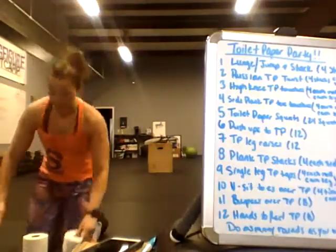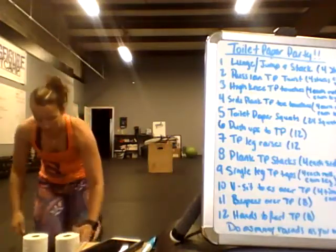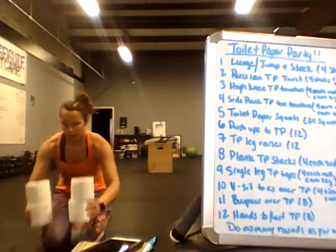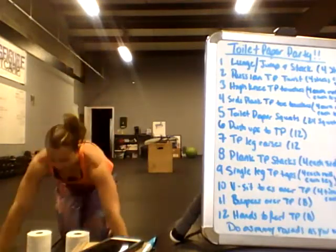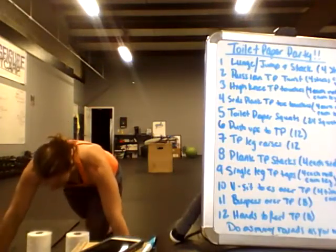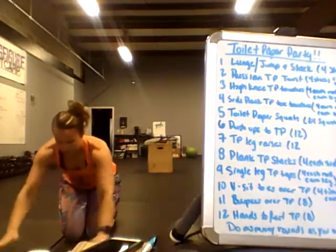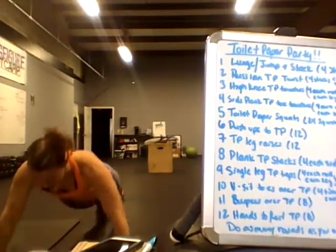Next, push-ups to toilet paper. If you are newer or working on your push-ups, make two stacks of two, then bring your chest down to the toilet paper and do your push-ups that way. If you're more advanced, take it down to one roll and do your push-ups that way.